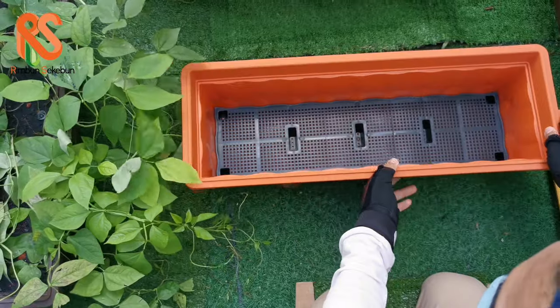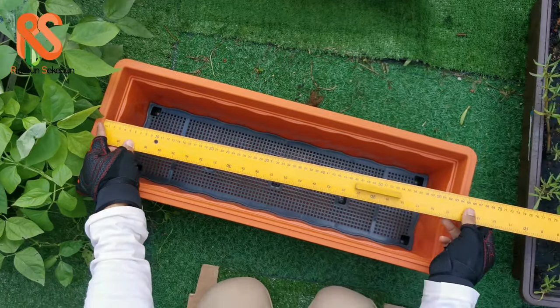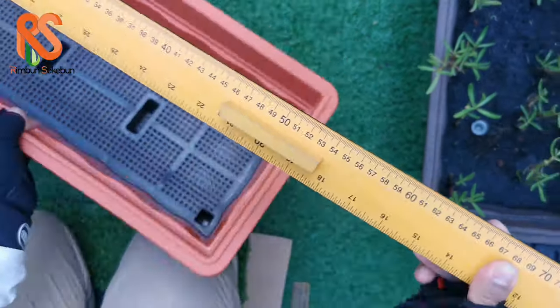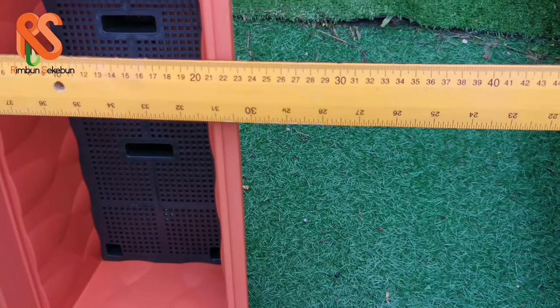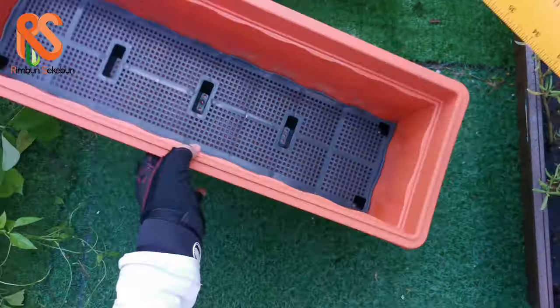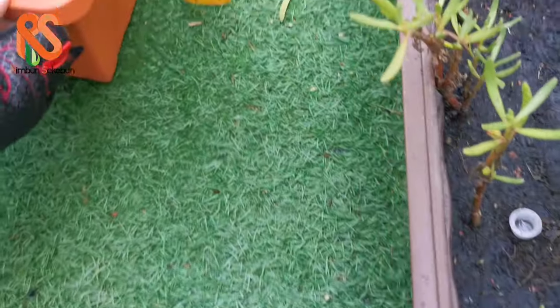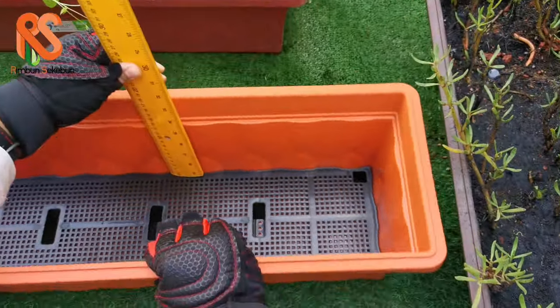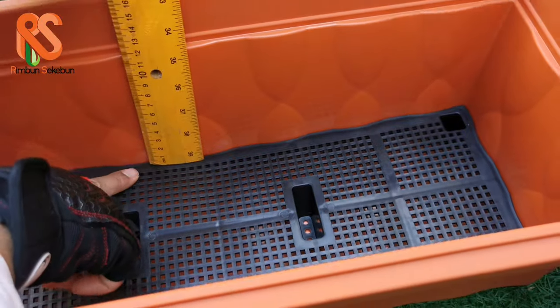It's very tough — you can see the plastic is very thick. Let's go straight to the measurements. The opening length for this planter box is about 64.5 centimeters. The width opening is about 20.5 centimeters. The height from the ground is about 18 centimeters. There is a platform or separator inside this planter box.